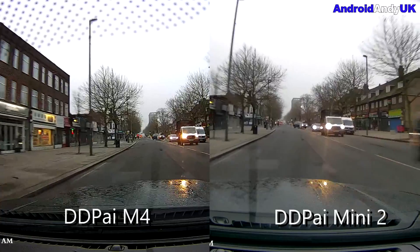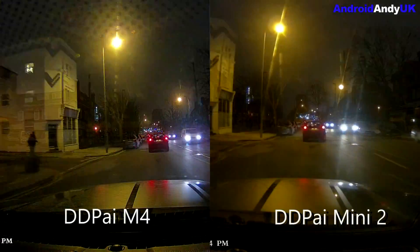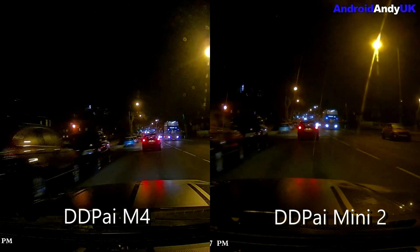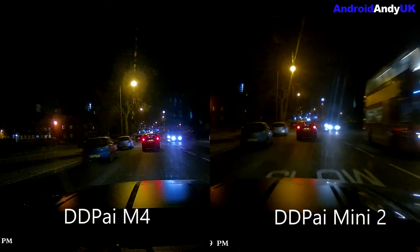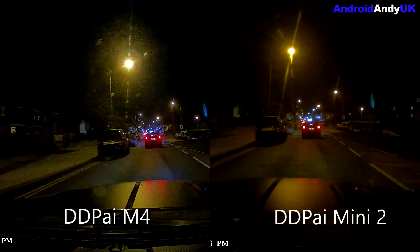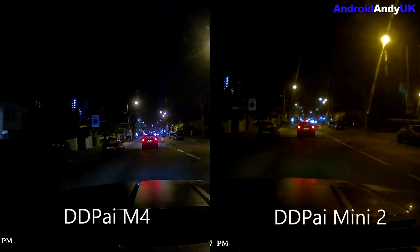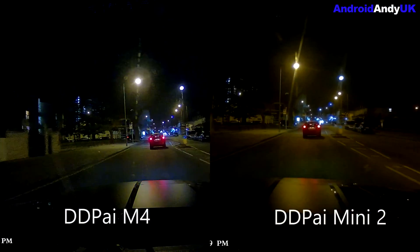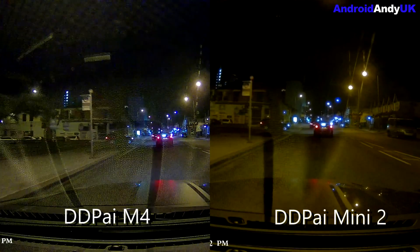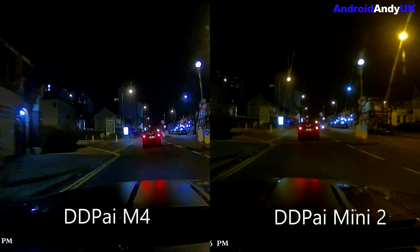As I head into Western — a bit of a gloomy day, mind you. I prefer to test these things in nice bright sunlight, but this is London and it's February, so that's not really gonna happen. So here's some low light footage. In low light, I think the M4 still looks the better camera.